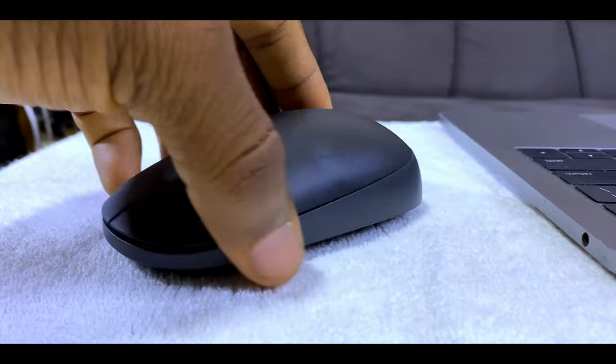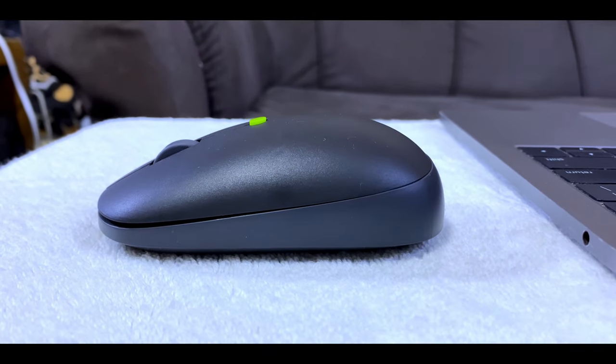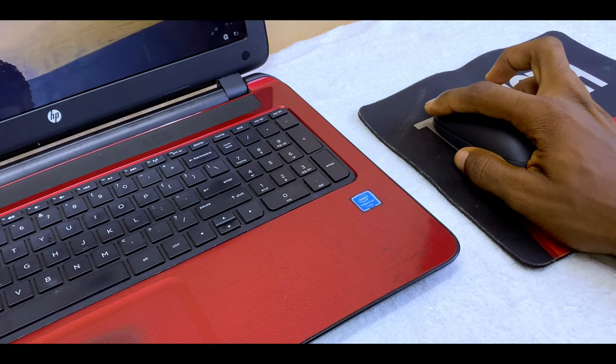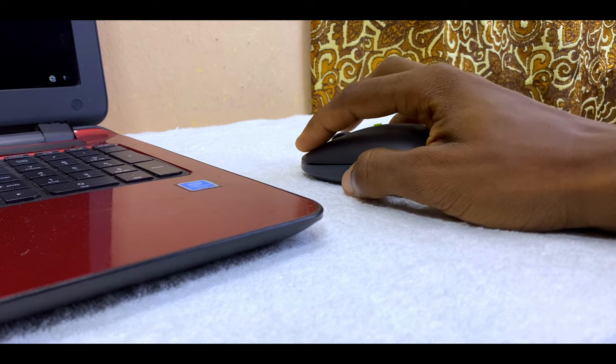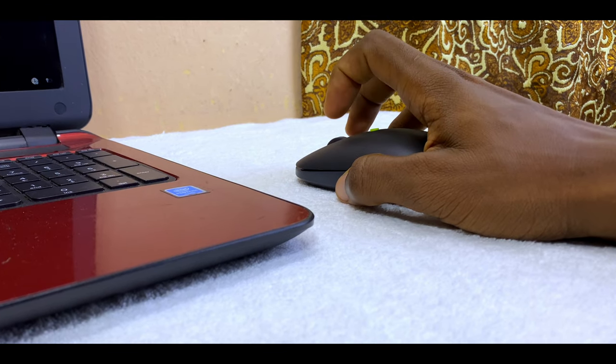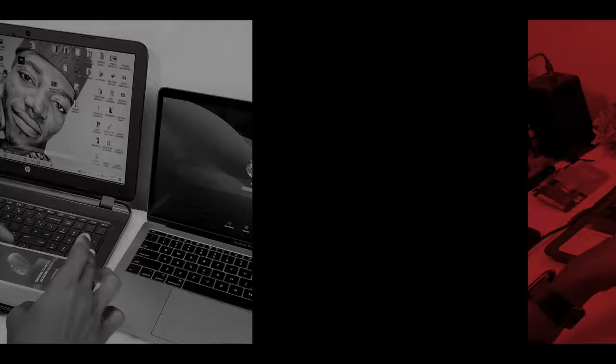The mouse is medium-sized with a modern look — not too big and not too small. For me, it fits perfectly to my palm size. If you have a small or medium palm it will fit well, but if you have a large palm you may need to adjust with time. I really like the overall design; it's not the most premium, but it gets the job done with a sleek, modern look.